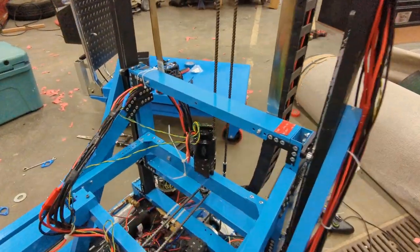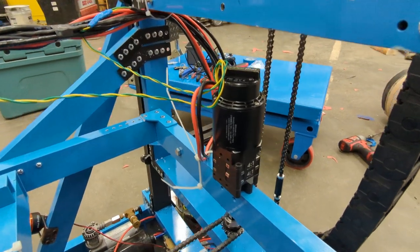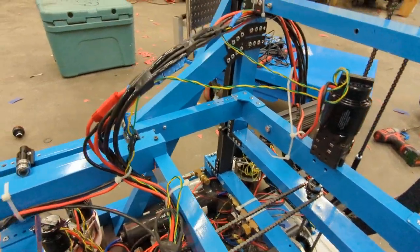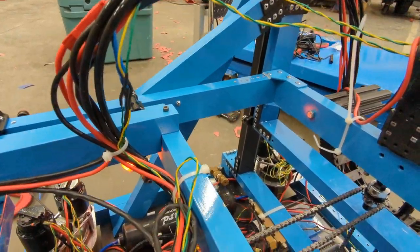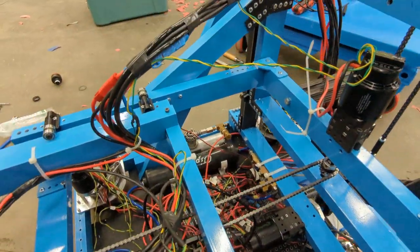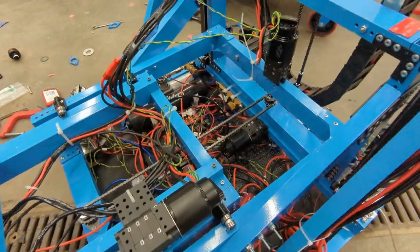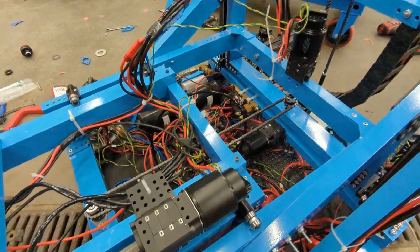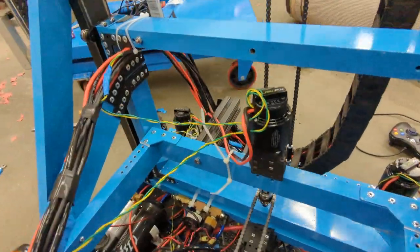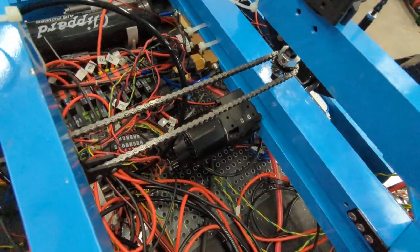We have a Falcon with a 2.4 there — that is our in and out on our arm. We shut it off here so I can move it, but that will bring the arm in and out. And then lastly, we have a 20 to 1 down at the bottom here for our elevator up and down.